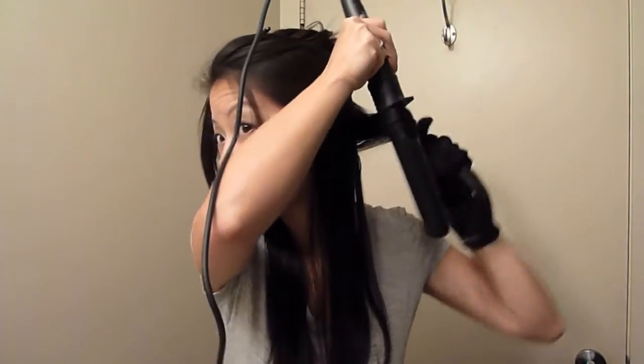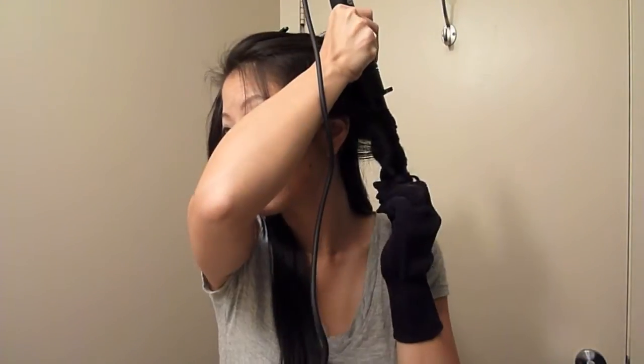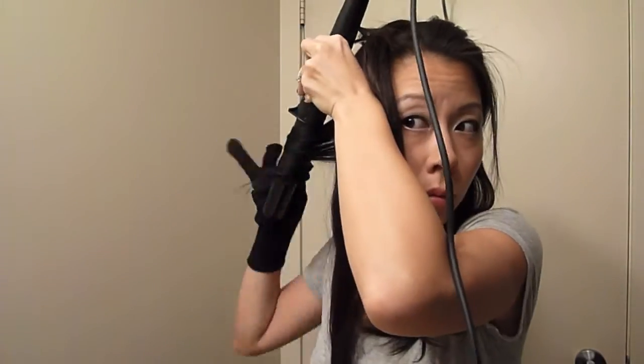I'm going to speed up the video now so you don't have to see me curling all of my hair, but I basically curl every single section away from my face. My hair is pretty fine so I find that I can curl the bottom half of my hair in about six sections, and I just take around one to one and a half inch sections.